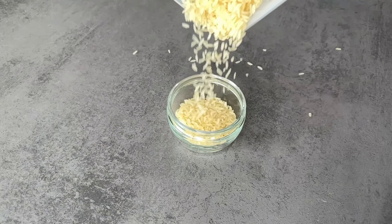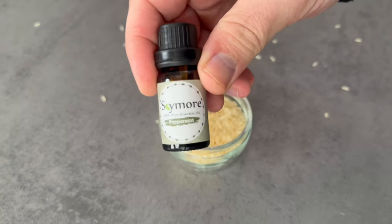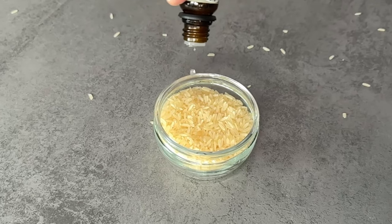First, just fill the rice into a bowl. For this we also need a small ingredient: an essential oil of your choice. Put a few drops of this oil on the rice, then stir it all together with a spoon.